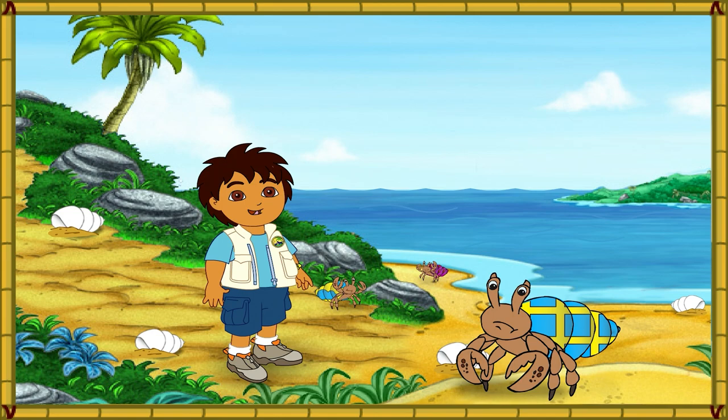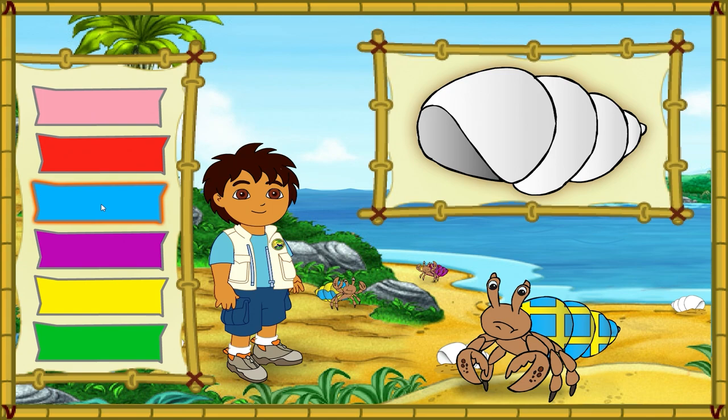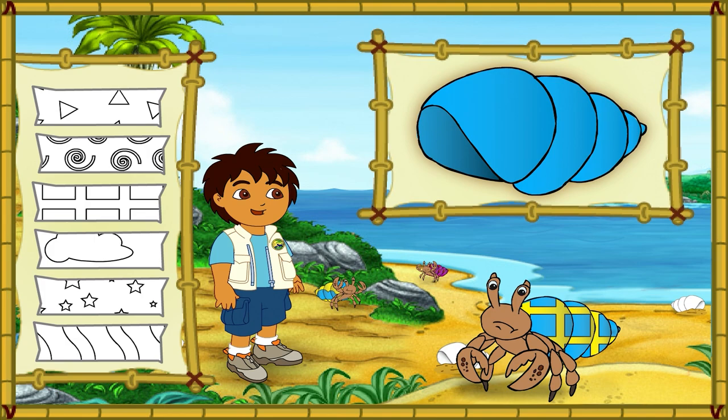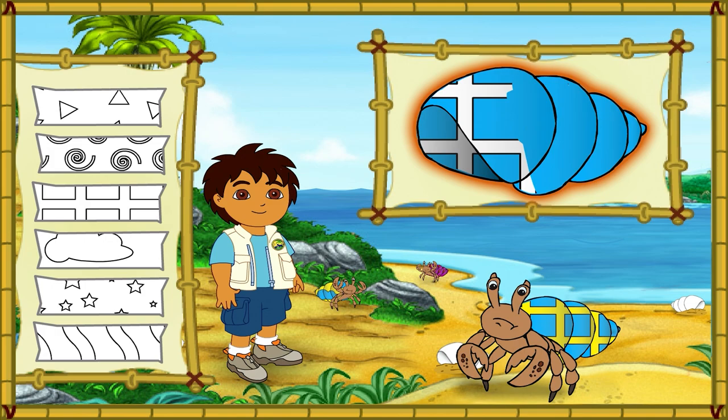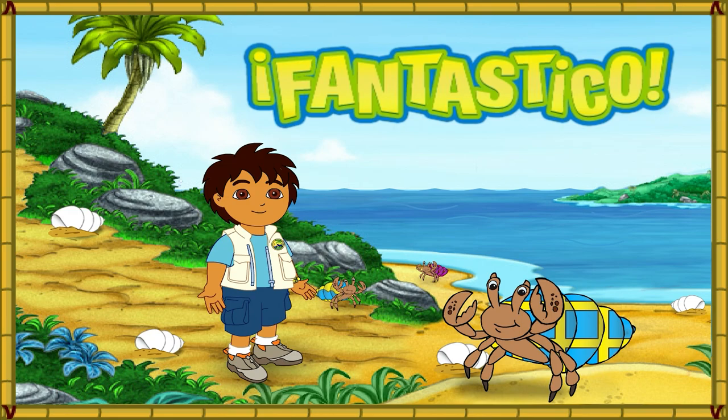Wow! This hermit crab has a very pretty shell, but it's too small for him. First, let's make this new shell look like his old shell. Which color is this hermit crab's old shell? Great! Now we need to match the pattern on his new shell to the pattern on his old shell. ¡Magnifico! We're almost there! We just need to make the pattern the right color. What color is the pattern on his old shell? ¡Fantastico! His new shell looks amazing! Only one hermit crab left to help. Let's keep going!